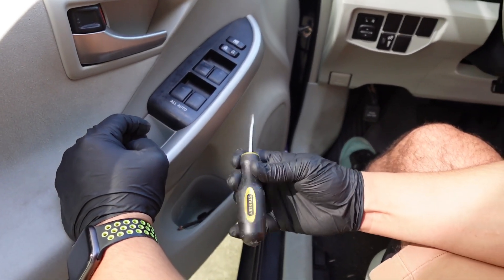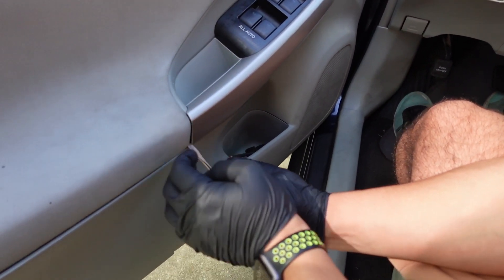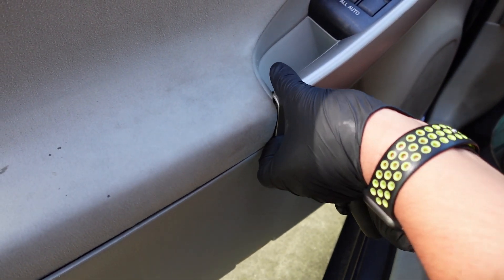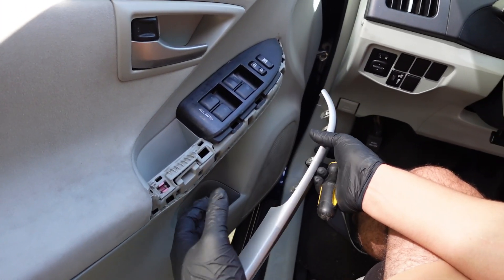This is my trusty little flathead screwdriver. It gets into most places — it's a nice small tool. I'm just trying to get my fingers under there so I can pry up, and that piece of trim comes out.